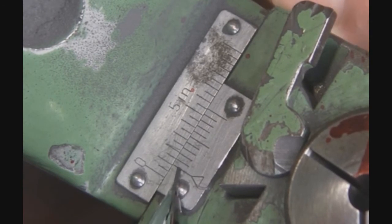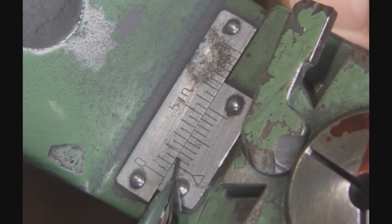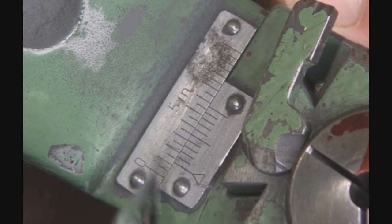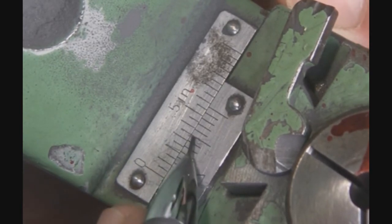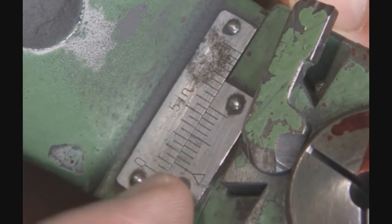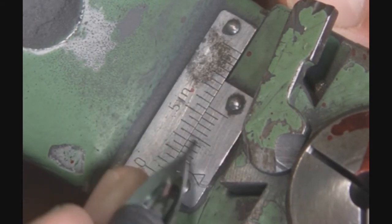Line up the second line: 10, 15, 20, 25. You'll notice when we hit 25, it lines up with one of the top lines. So every 25 thousandths, you're going to see one of the major lines line up.